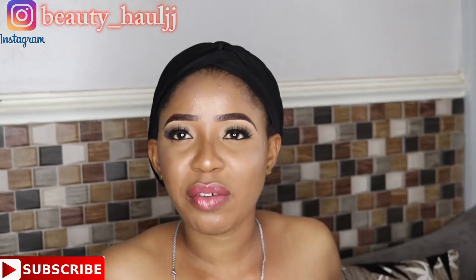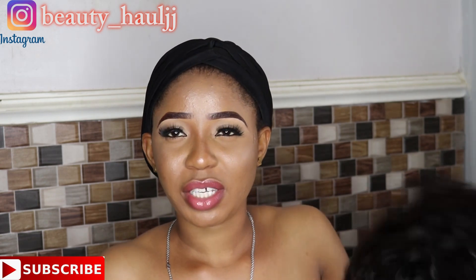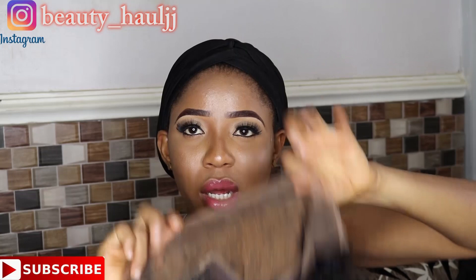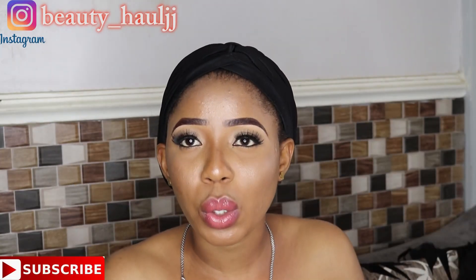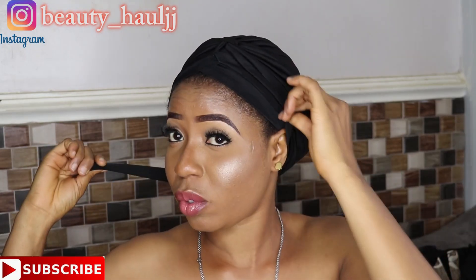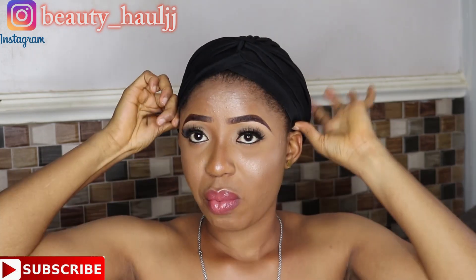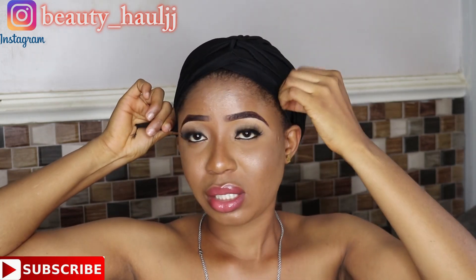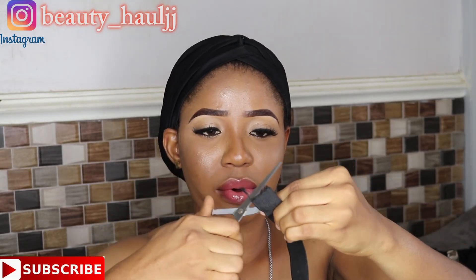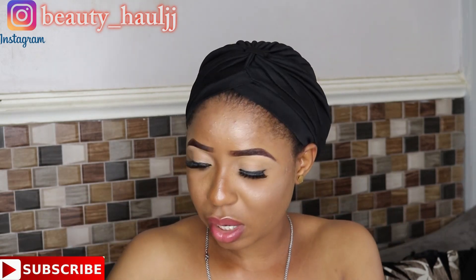I'll leave all the details in the description box below so you guys can easily check it out. I've bleached the knots. Now, for how to wear this hair without glue — this elastic band is my size. You just wear it from ear to ear first to make sure it fits. Then I'm going to sew it into the cap.